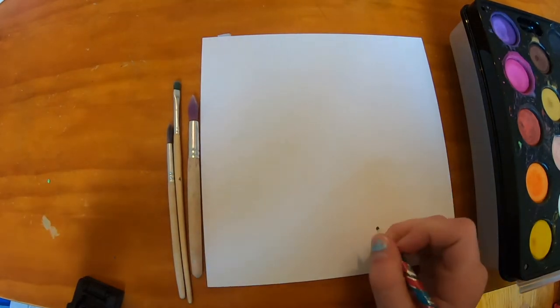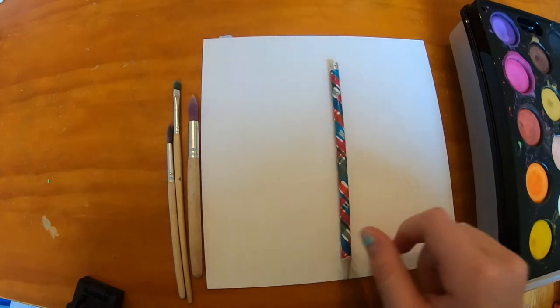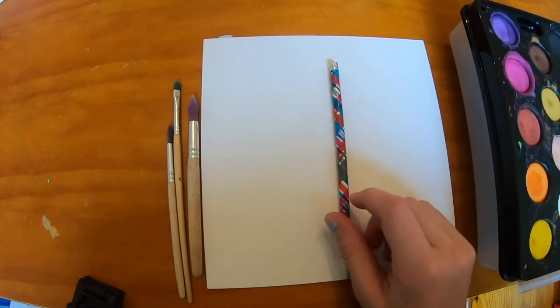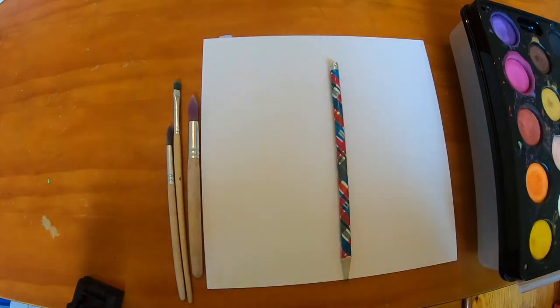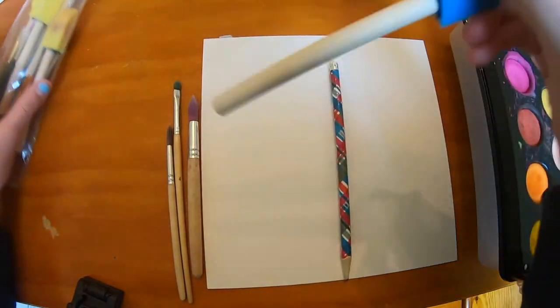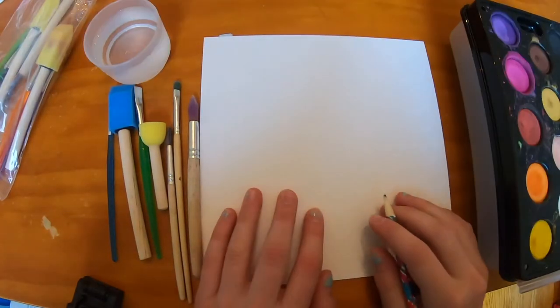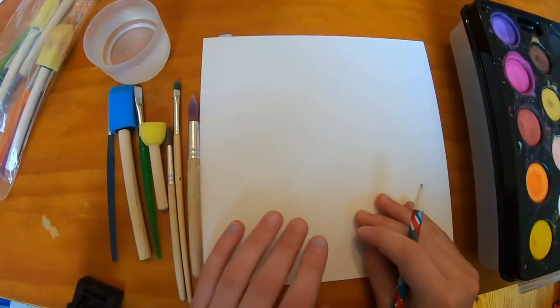Hey guys, welcome back to Natural Creations! Today I'm going to be doing a watercolor pineapple. I'm going to be using watercolors, a pencil, and a few different kinds of paint brushes, along with some bigger ones so I can spread it all over the sheet, and some water up here. We're gonna first draw the outline of the pineapple.